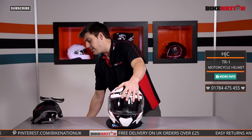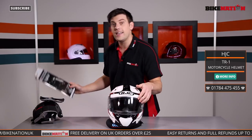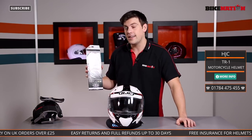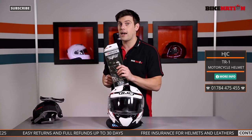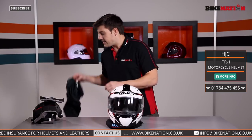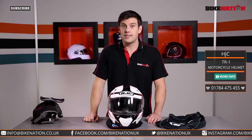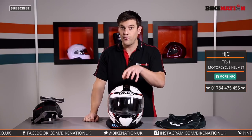The visor has got nice little pins on the side which have been designed to allow you to fit a Pinlock fog-resistant insert lens. Now it doesn't come in the box but you can get one from Bike Nation, so do give the Bike Nation team a call or order one when you're ordering this. You also get inside the box a nice bag to keep the helmet clean, dust-free and scratch-free. Before you buy it, do check out the sizing guide to make sure you get the right helmet for you, and if you've got any questions the Bike Nation team will be more than happy to help.